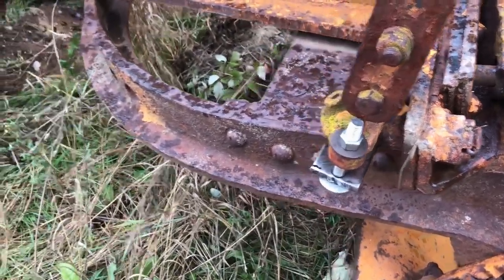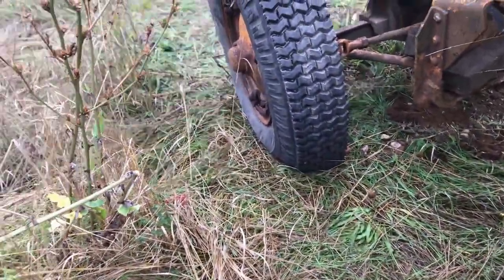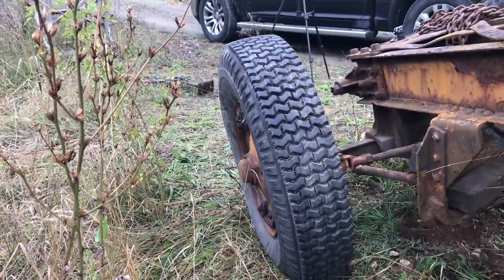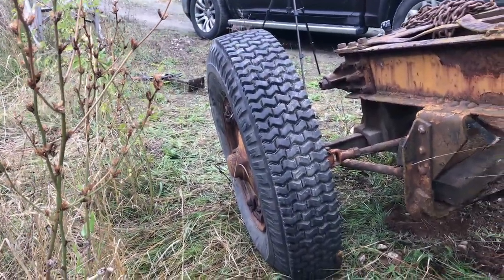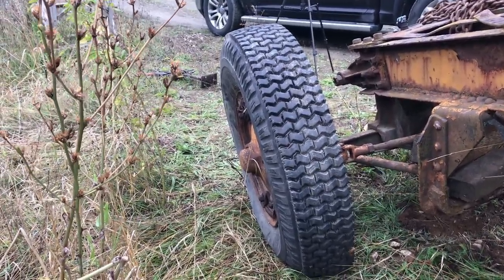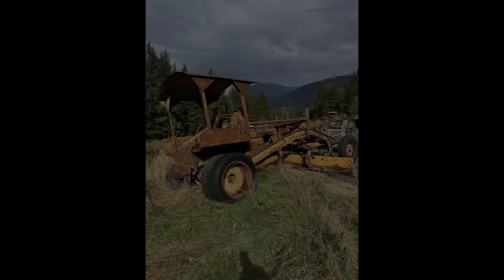We're going to have to move it around now because just before I started the camera, this tire has been flat, so I had it jacked up with a jack. And then, just because it could, it all slid over sideways and dropped back to the ground. I'll have to take care of that at a later time.